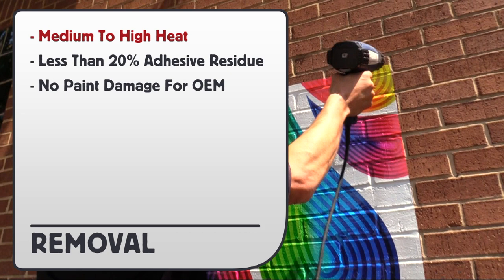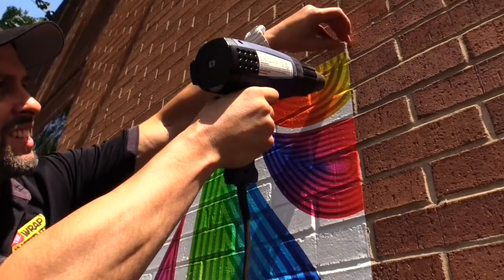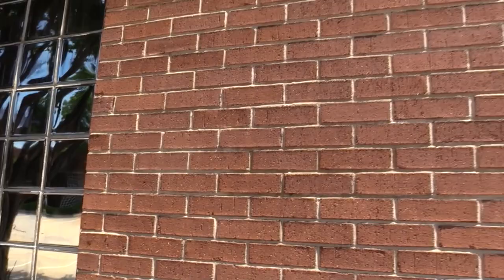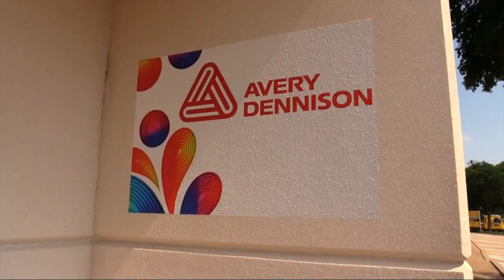Here are the removal details. Medium to high heat — less than 20% adhesive residue will be left behind, and there will be no damage for OEM paint in good condition. The heat source can be varied: either propane torch, heat guns, iron heaters, or steamers. The trick is to soften the film, then pull evenly, low and flat. In most cases, MPI-1405 will not damage textured or brick walls.